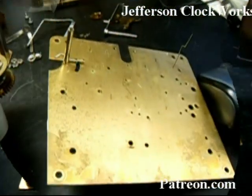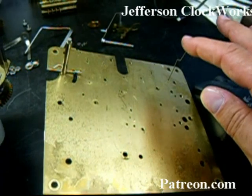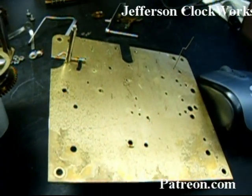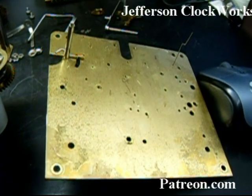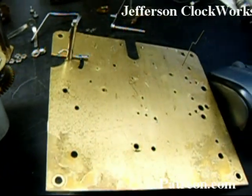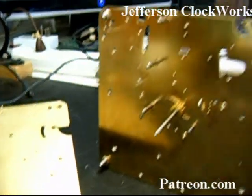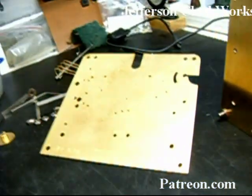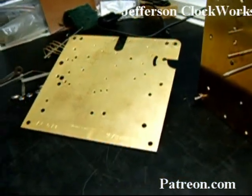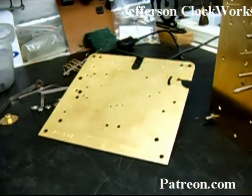Here's the inside of the plate, and you can see that little spring right here. That goes through the front plate and holds the strike warning flirt — it holds it downwards. It has an interesting shape to it, probably for clearing a wheel or arbor on the inside. You can see the ultrasonic does quite a good job when you know how to control it. I added a little bit of heat this time and the ammonia really shines up the brass nicely.